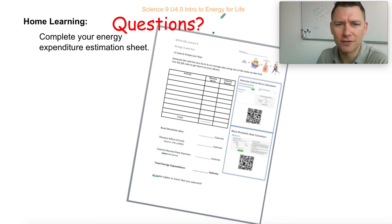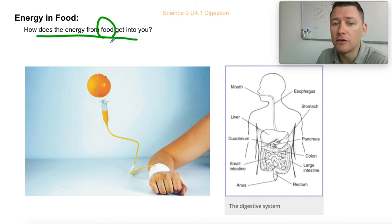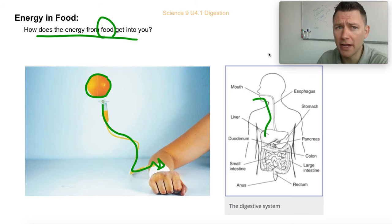What you're doing today is looking at how energy gets from your food — from your pan au chocolat — into you. It's not like you take the orange and inject the good stuff into your veins. We're going to look at how digestion happens and things like that.